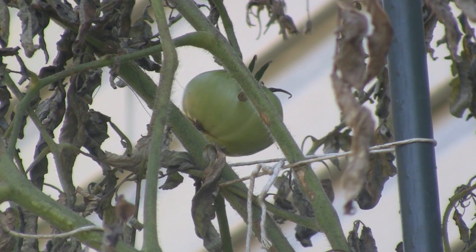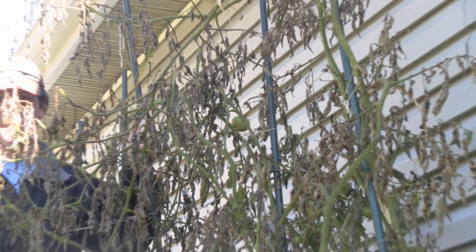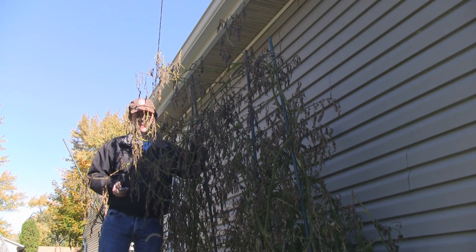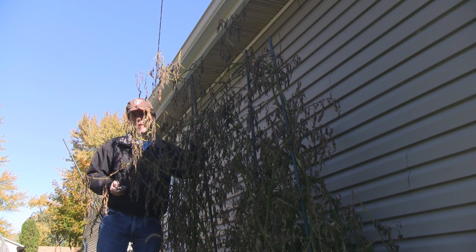Hey everybody, it's that time of year again — everything outside is dying, so it's time to grow inside. You can see my tomatoes have perished, and this is my 2012–2013 winter indoor hydroponics kickoff, so sit back and enjoy.